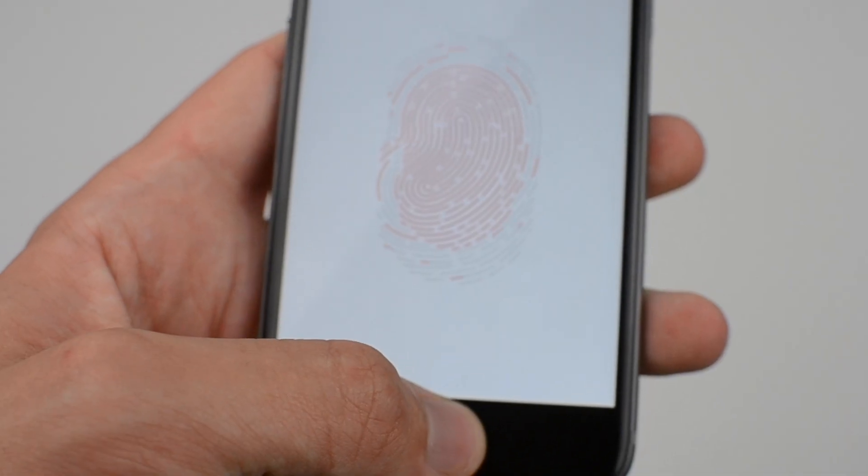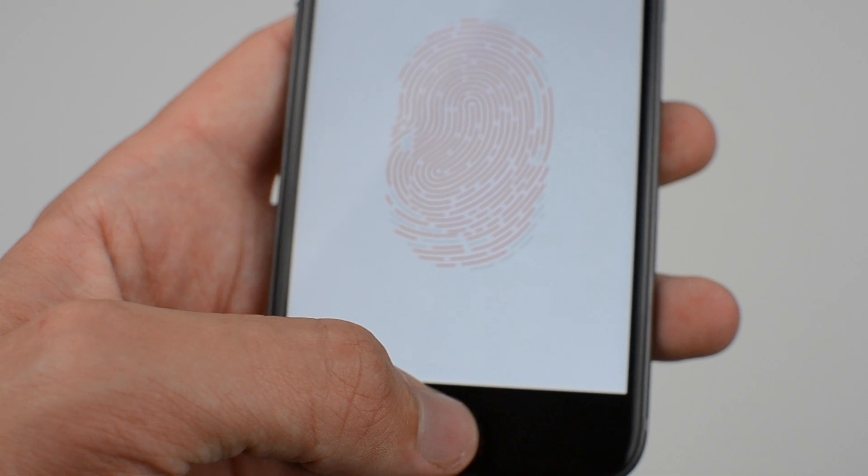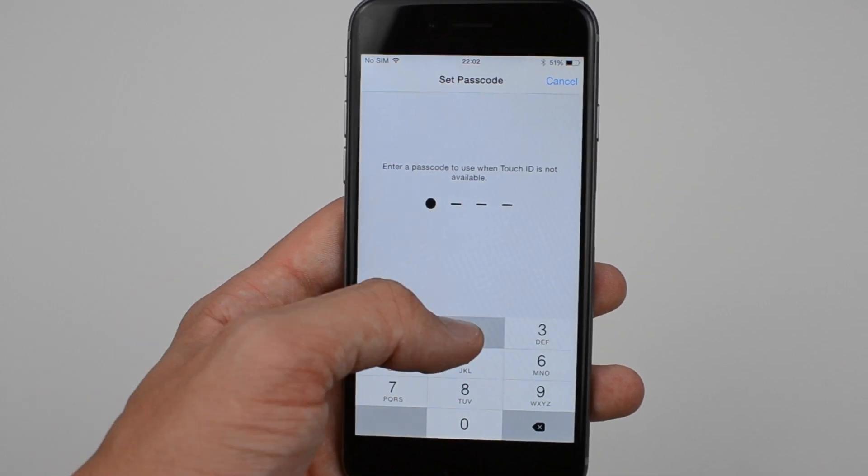You can add multiple fingerprints after if you want to. You then need to reposition the fingerprint in order for the iPhone to pick up all possible positions. Finally, you will need to add a passcode to the handset as well.